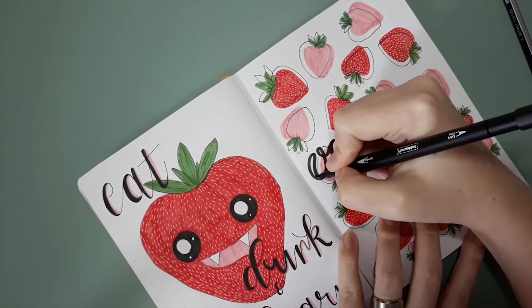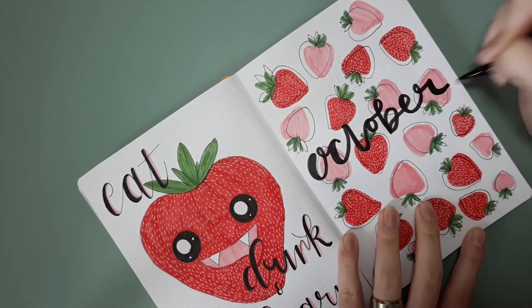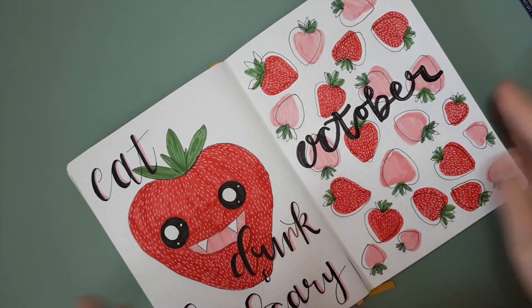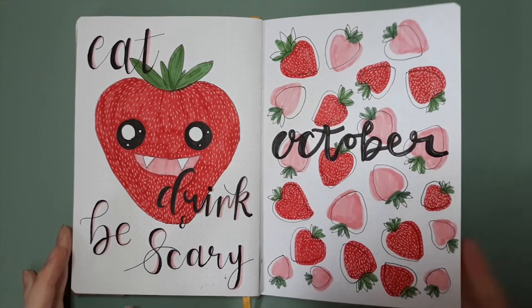The next thing I did was the month title, which I decided to freehand. I wrote a very loose guide for it but even that guide was freehandednot drawn out with precise shapes or anything. I just gave it a go, and I think it looks all right.